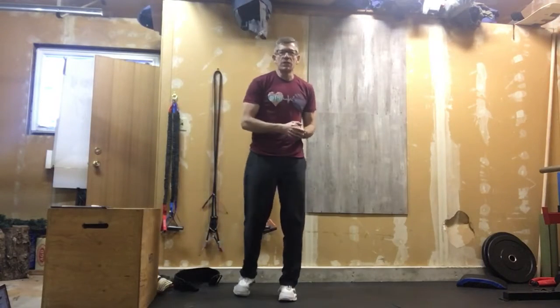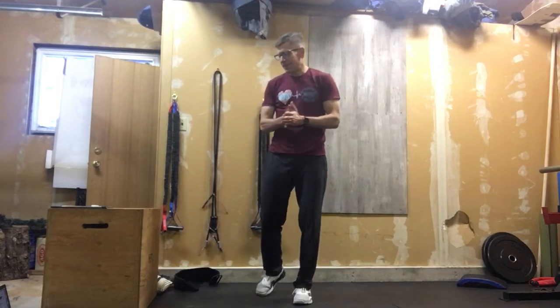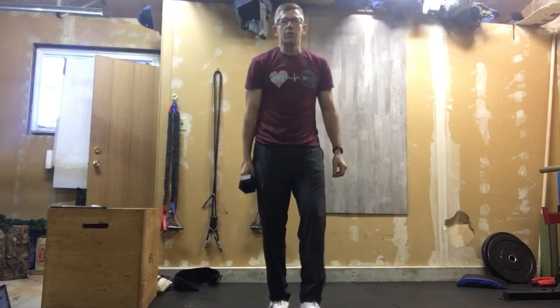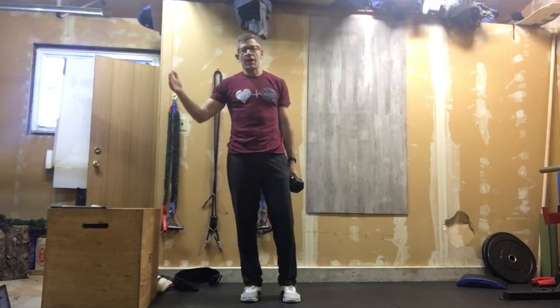Alright, last day of Looney Tunes — this is our dumbbell version, or minimal equipment version, of Elmer Fudd. This is a fight-gone-bad style workout, meaning you work through solid for each minute with a different rep scheme, accumulating total reps. We're going to do three rounds of four minutes of work with one minute of rest.